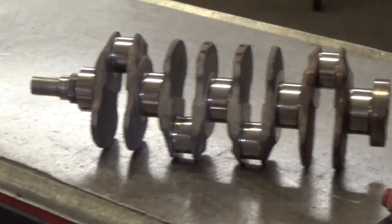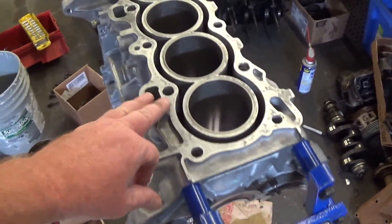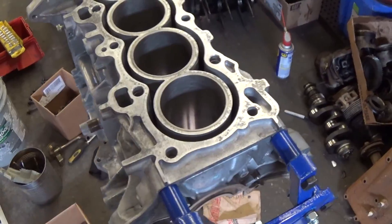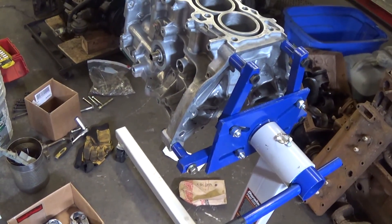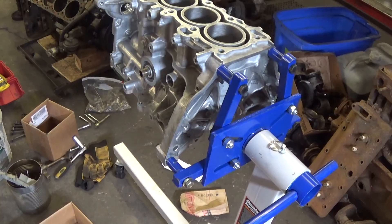I was looking in my OEM book checking all that out. Some guys recommended making sure you clean out all your orifices, even though it's been hot tanked, because sometimes they'll have gunk in there. I asked my machinist about that and he said they cleaned that out for me, so I don't have to worry about it.